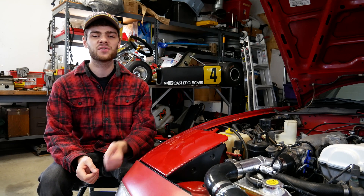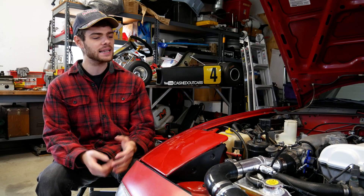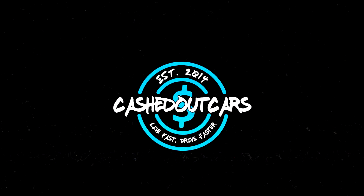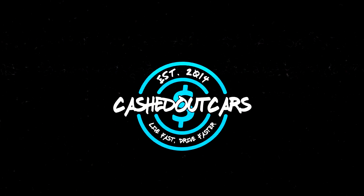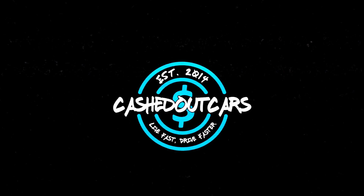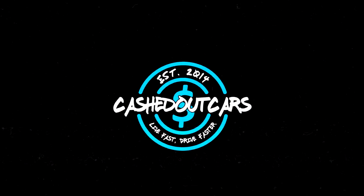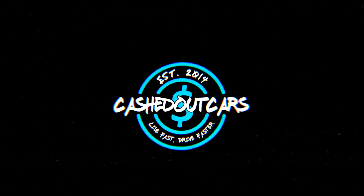That is going to wrap up this video. Don't forget to like this video if you found it helpful. Comment any questions or comments down below, and subscribe for more videos like this and for more on my Turbo Miata project. I hope you stick around for the next one — I'll see you next time.